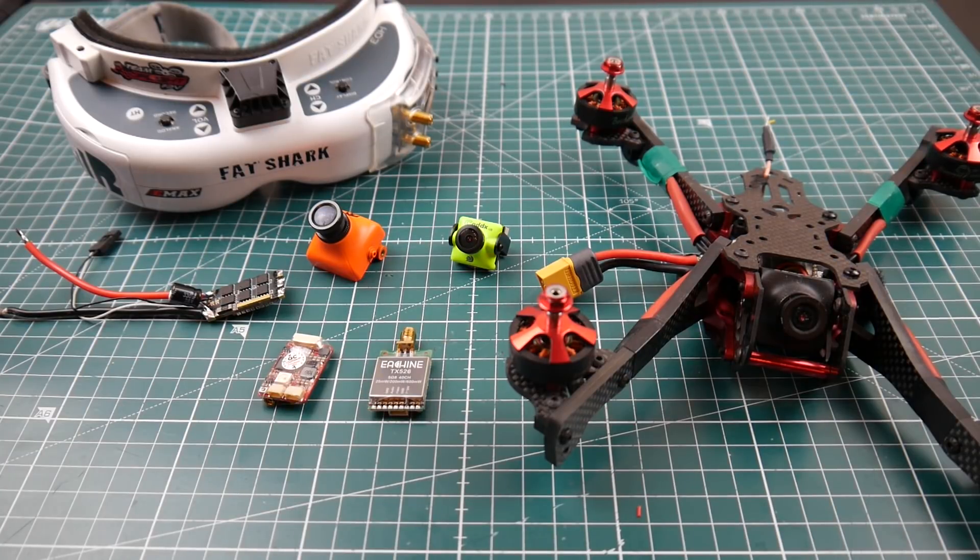Hi guys and welcome back to the channel. Today I'm going to be talking to you about channel updates and some new stuff — even more new than the things I've been talking about actually.